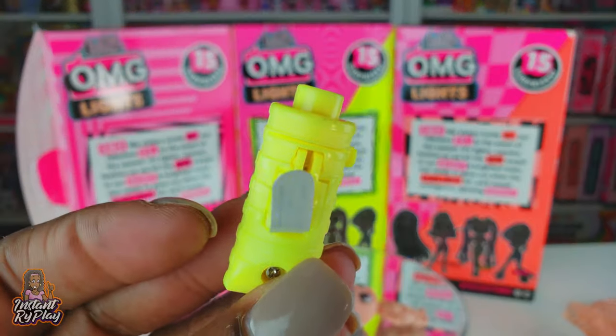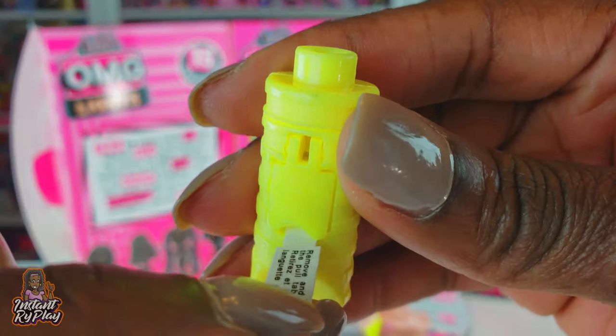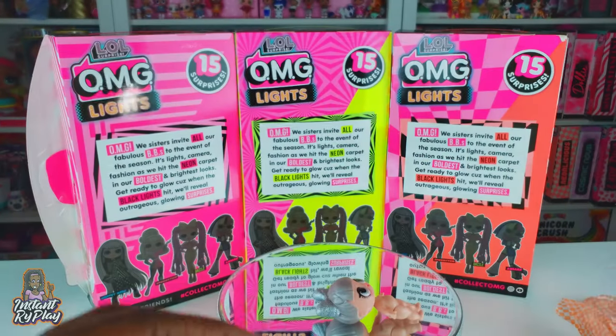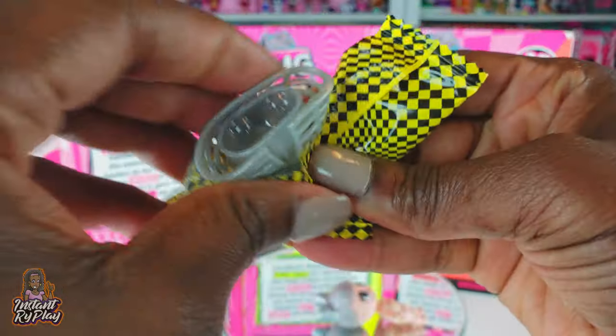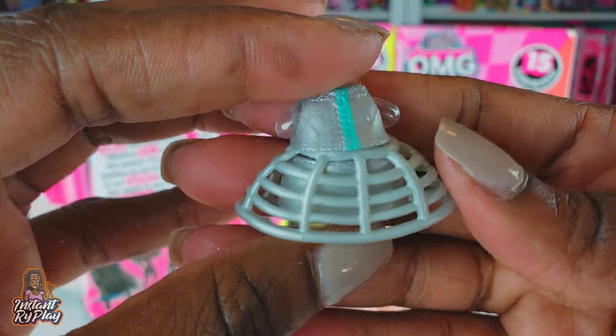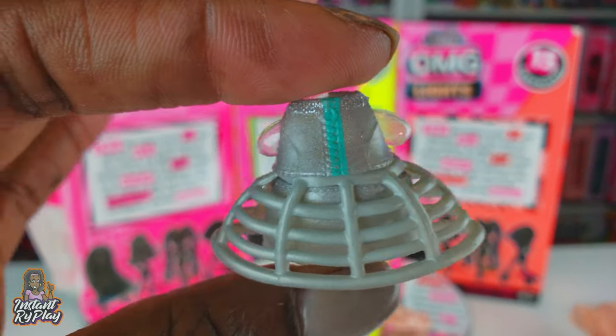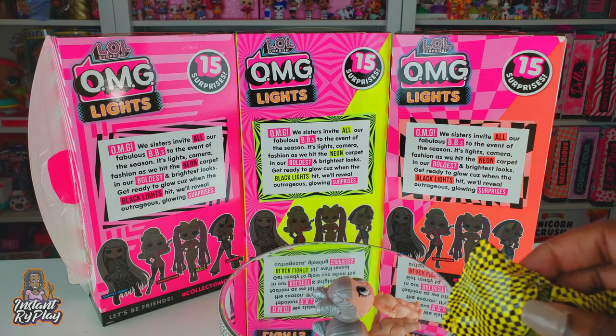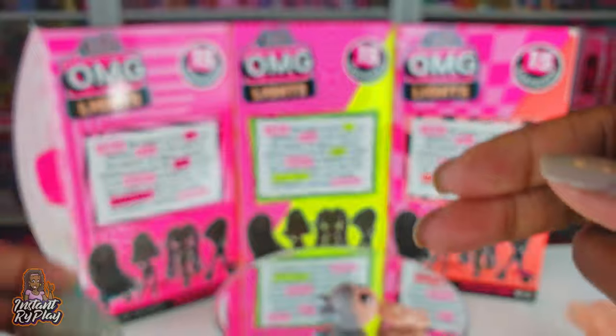This is our black light and again you just pull this tab to activate it - boom! The battery's working. Now that is a cool looking outfit, really really nice. It reminds me of Glamstronaut a little bit.